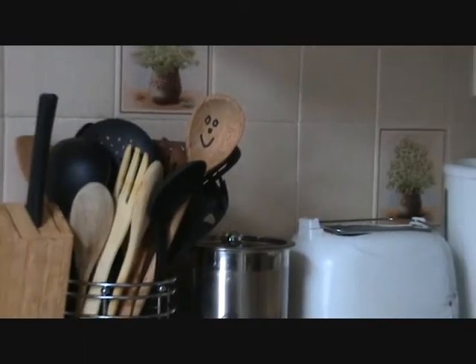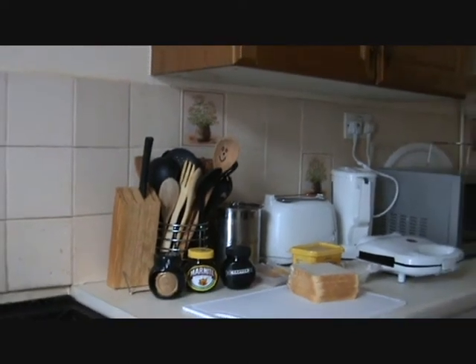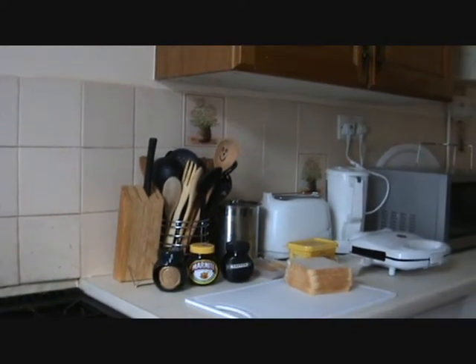Marmite XO! It's back into the kitchen to do more with the Marmite XO. Today we're going to make a Marmite XO ham and cheese toasty, and I just can't wait.